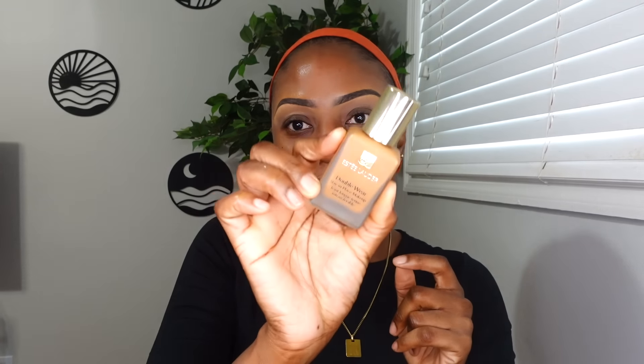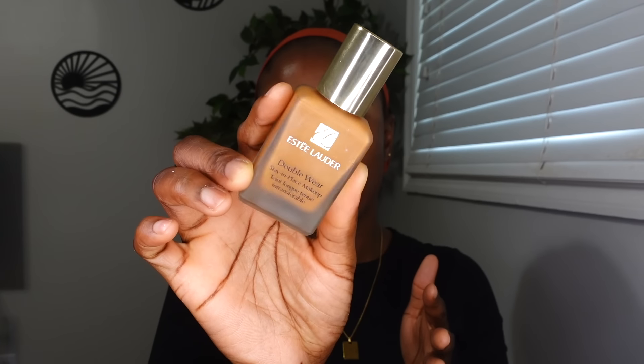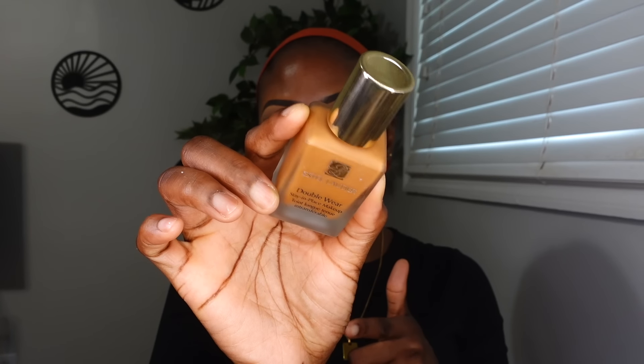I'm going to start off with my base. Of course, start off with moisturizing your skin and then you want to go in with a primer that works with your skin type. I'm going in with the Milk Pore Eclipse Primer and I'm going to blend that into my skin. Then I'm going in with a full coverage foundation — I'm going to use my Estee Lauder Double Wear foundation in the shade Amber Honey. Blend that into your skin.